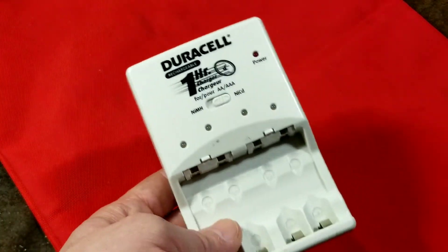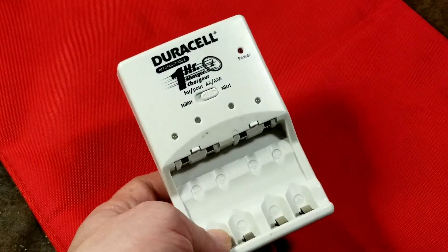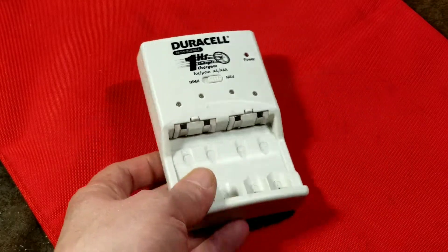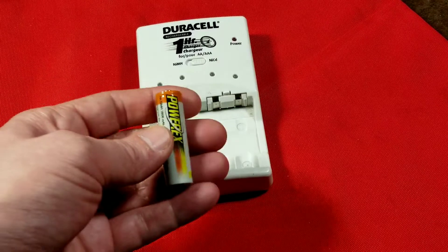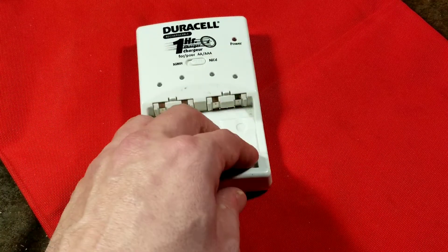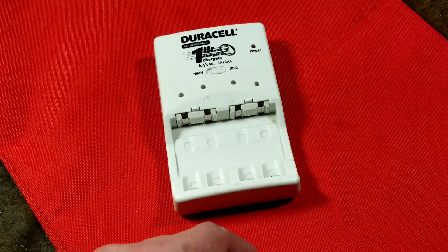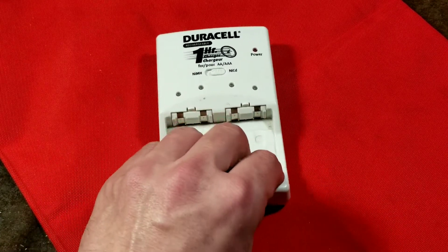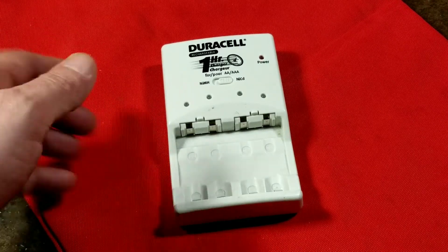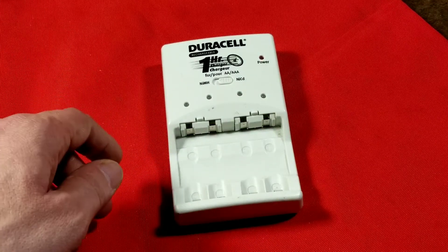This was a famous Duracell charger because it was sold to a lot of big box stores, including Walmart. It was actually surprisingly expensive. It came with four standard nickel metal hydride batteries — not the Eneloop low self-discharge or pre-charged version. Most times it advertised a thousand charge cycles, while pre-charged ones can take fifteen hundred or even two thousand charge cycles.